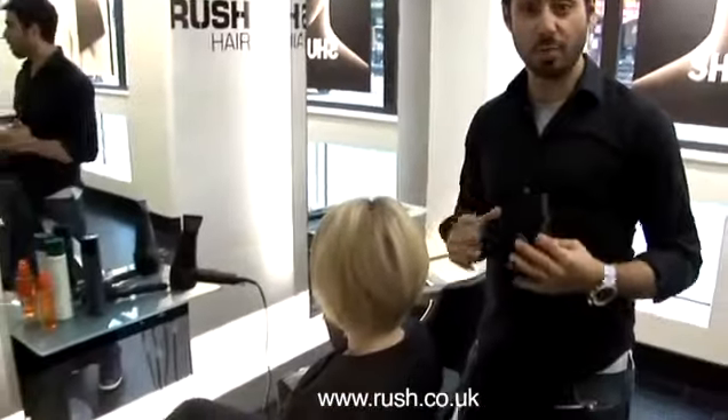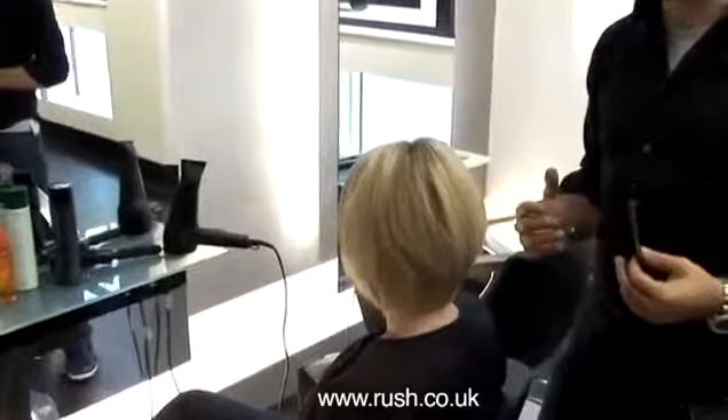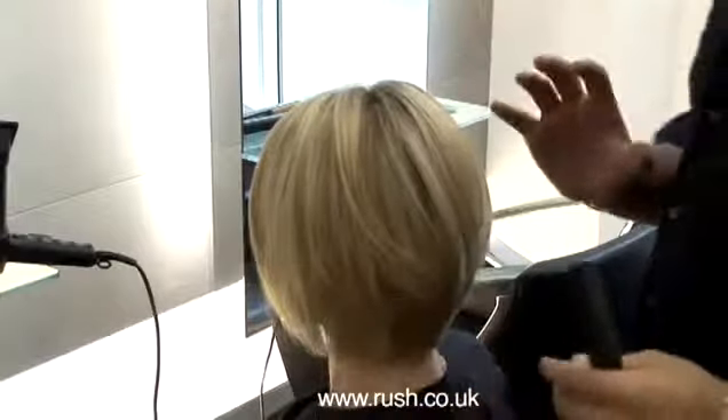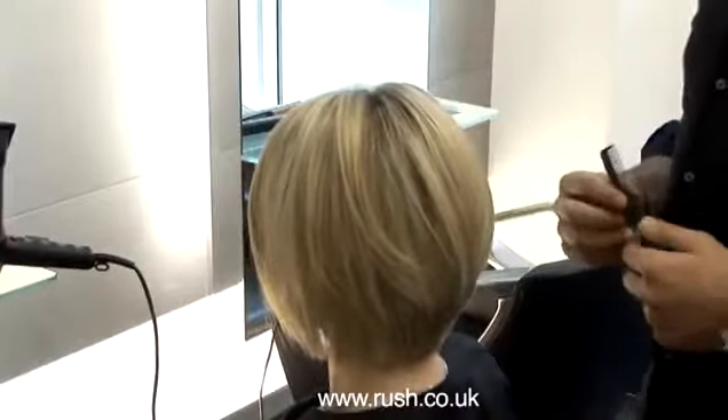So there we have the finished blow dry — working with styling a bob as simply and as effectively as possible. Once we've done this, it allows us to either tuck the hair behind the ears, working with shine, and then we just finish that off with just a very light hairspray to give a little bit of hold and shine through the top area.